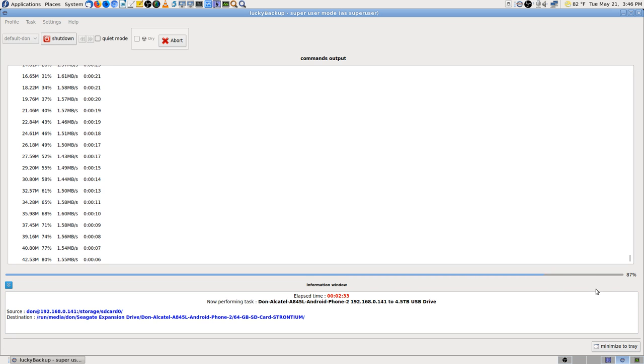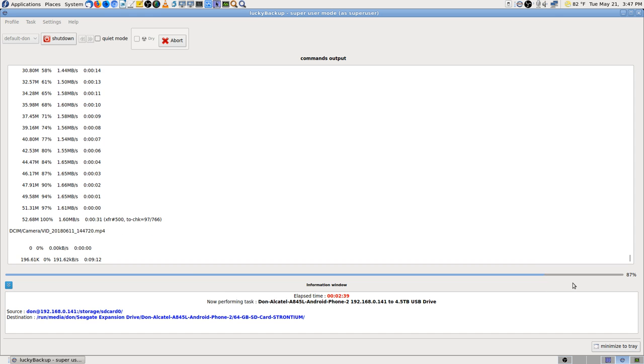What it'll do is get up to 87 to 95% real quick when you're doing these backups with Lucky Backup, and then all of a sudden you might have an hour, 20 minutes to two or three hours worth of the last stretch.